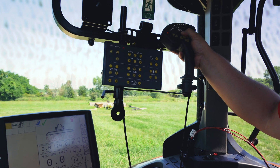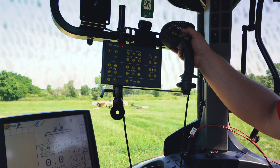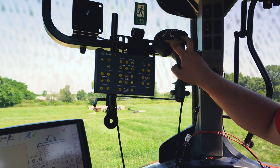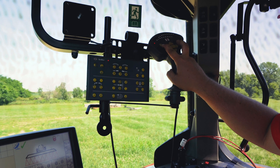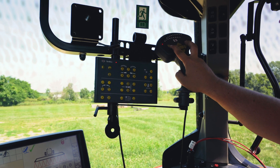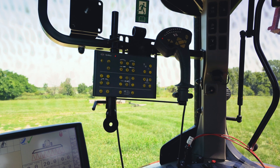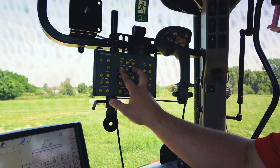During the unfolding process, we're going to raise the boom all the way up until the booms come out of the cradle rests. We then want to extend our tilt cylinders out. Once the tilt cylinders are out, we will then fold the booms out.